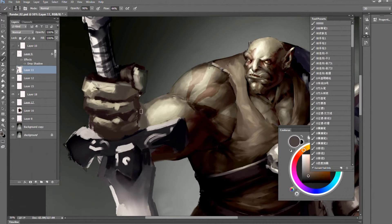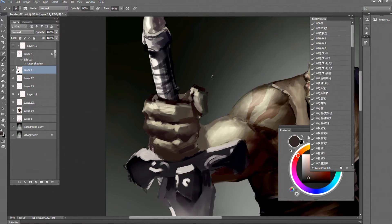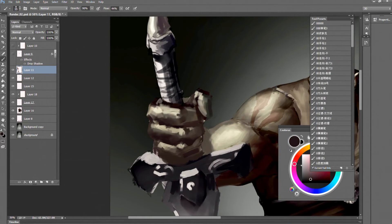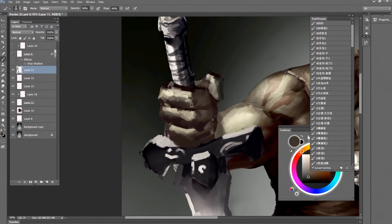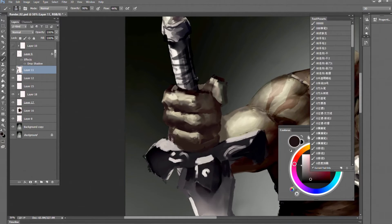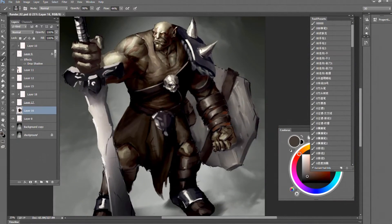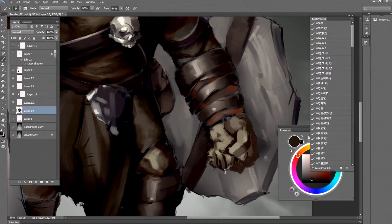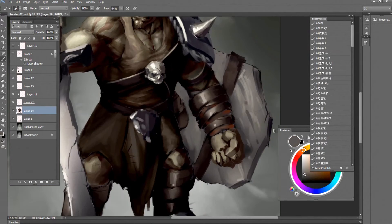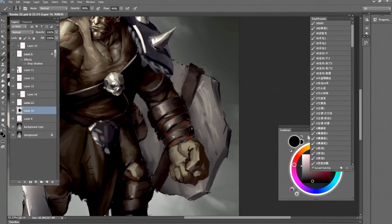I'm working on the hands. I'm really not good at painting hands, so I got my reference on my iPad — it's an app called Handy which is really handy for me. They have 3D models of different hand poses so you can play around with lighting and different angles. Pretty useful.